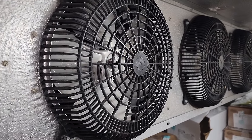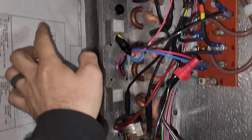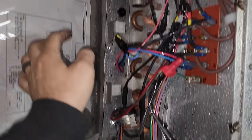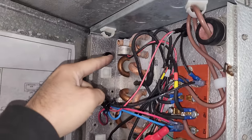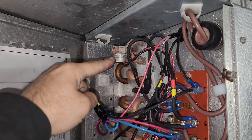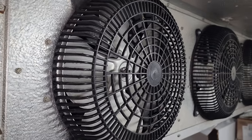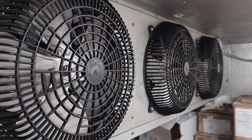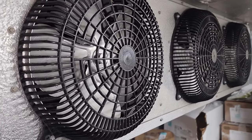We are also testing the defrost termination switch. Our coil doesn't have refrigerant running through it and the heaters are running. At some point the coil will get warm enough that the defrost termination terminates the defrost. We have a fan delay and a defrost termination. I put it in an hour-long defrost but it'll probably pop out in about 10 minutes because the coil is warm.